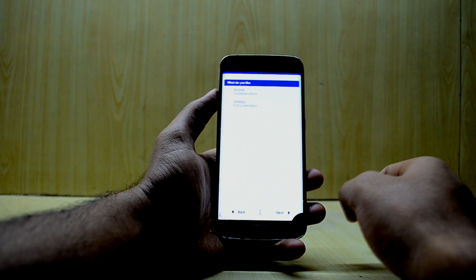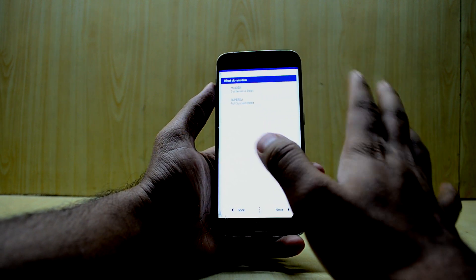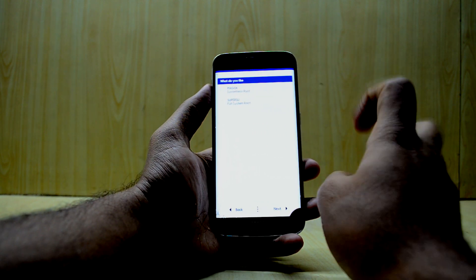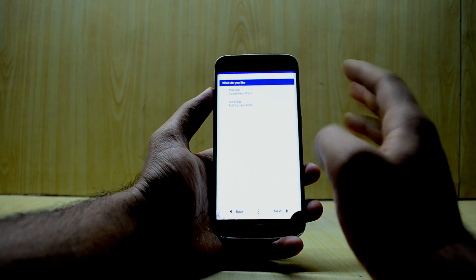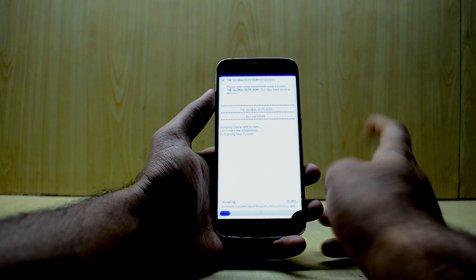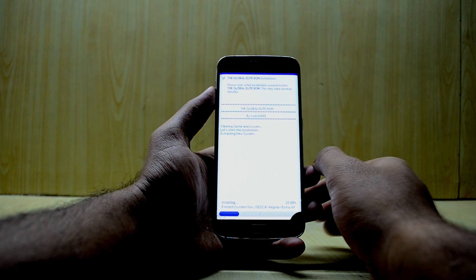Here you have two options for root access: SuperSU or Magisk. I personally prefer Magisk because it gives you root access as well as Xposed-installer-type features. On top of that, with Magisk you can also use Snapchat because it passes the SafetyNet check, which is really great. So I'm going with Magisk.